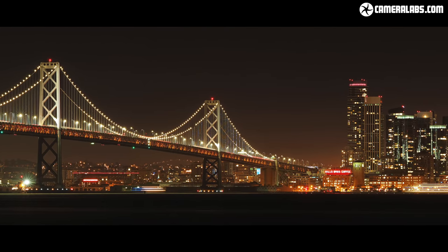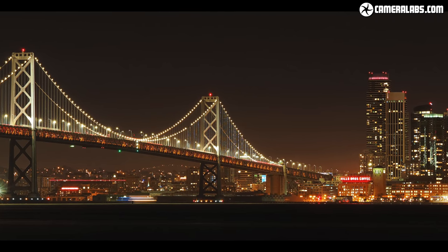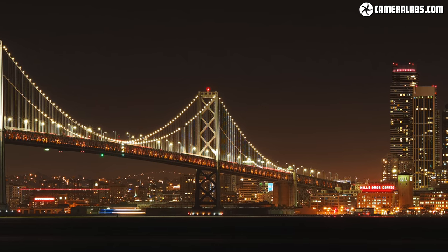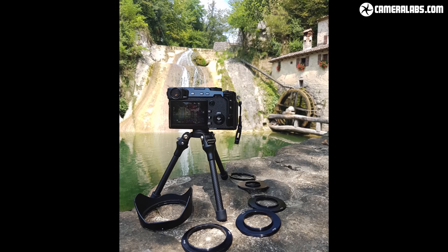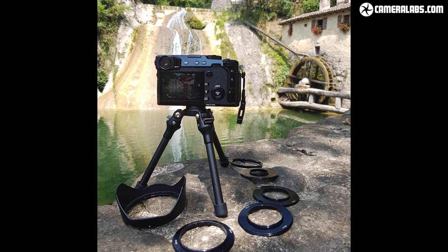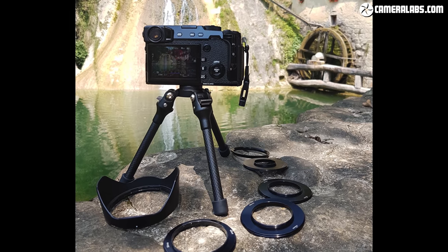Here the compact size of the TT15 Mk2 allowed me to squeeze it and my Olympus OM-D E-M1 through some railings on Treasure Island for a view looking back at San Francisco and the Bay Bridge. But the compact size doesn't just provide stability in places where normal stands are awkward, frowned upon or even banned — most importantly it means you'll rarely, if ever, leave it at home.